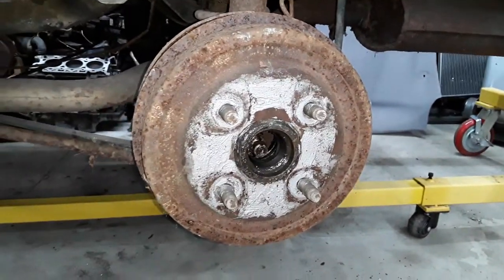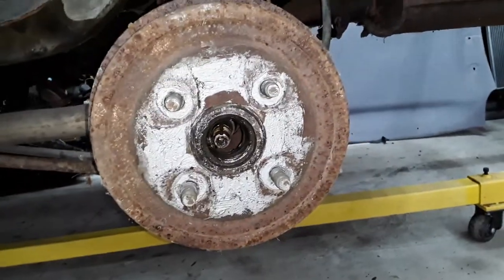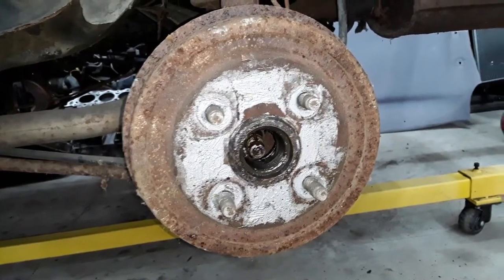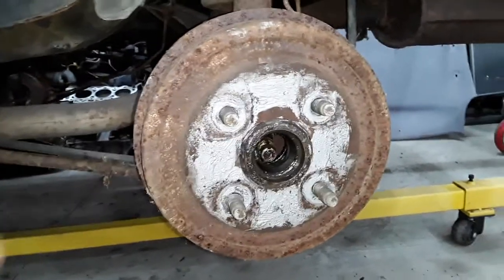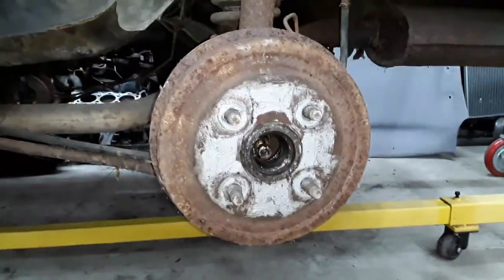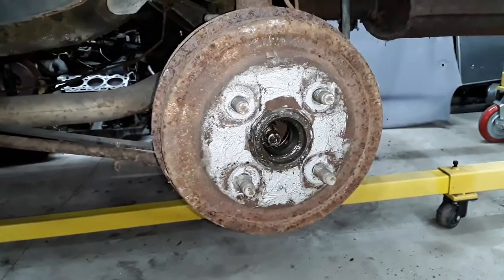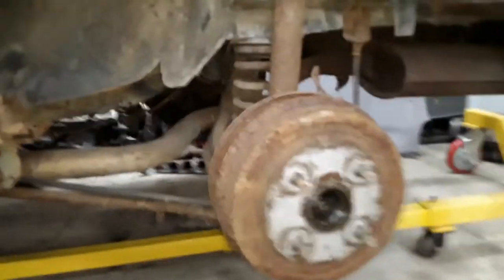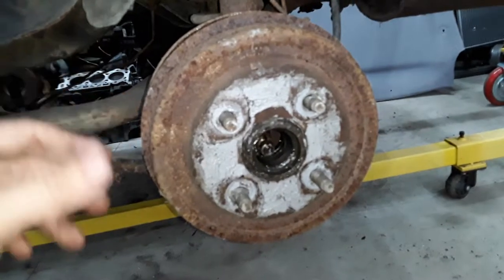This is an 8-inch rear drum from an Escort. I'm told the Tempo drums are this style too. I'm not sure if they have the 7-inch drums or the 8-inch drums or larger drums. But today we're only talking about the 8-inch drum as found on some Escorts like the GTs and every EXP. This is my '82 EXP convertible and this is the 8-inch rear drum — the stock drum.